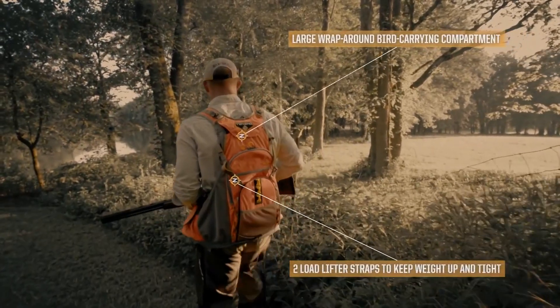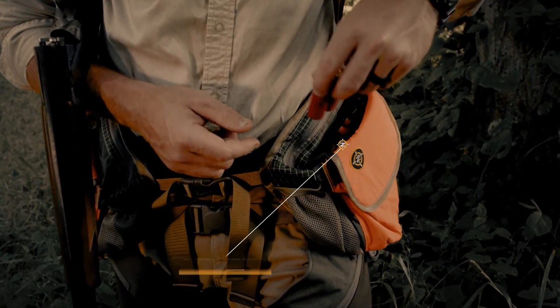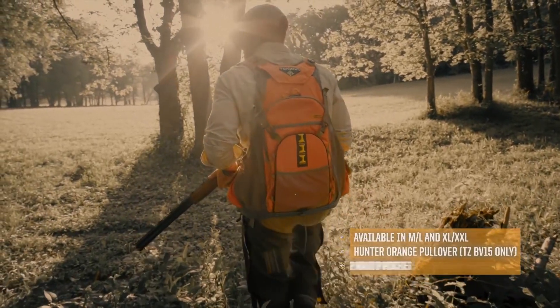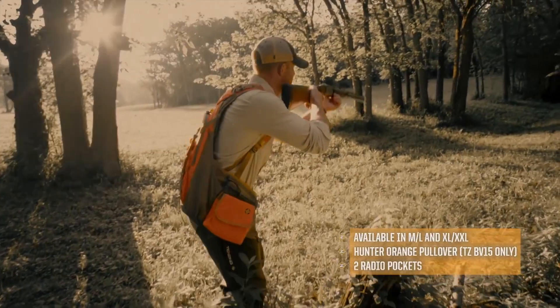We use the yellow zipper pulls on the main pocket of the vest so you know that. It's identified also with the yellow teeth — you know that's the main pocket. We put some load lifters on the back here to lift this up and bring the whole weight back in. This is the TZBB13, new for 2013 in the Tenzing lineup.